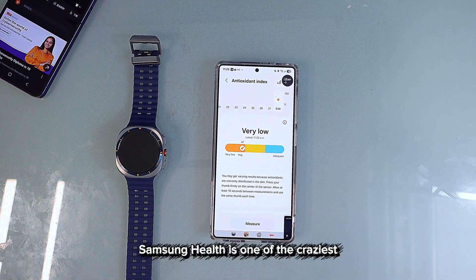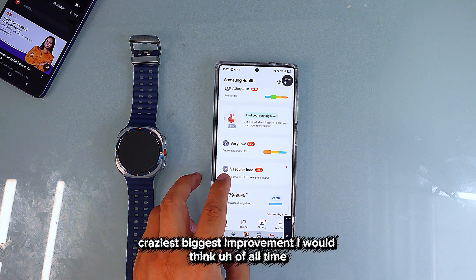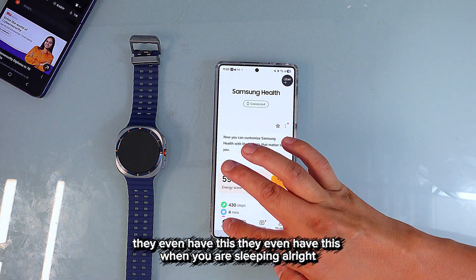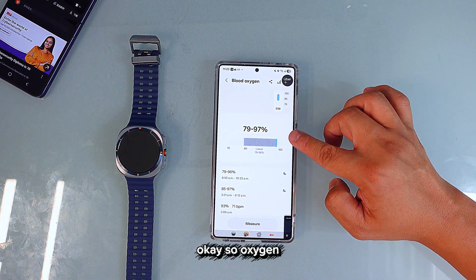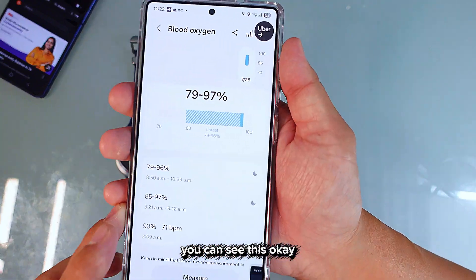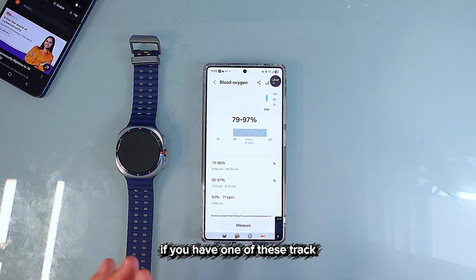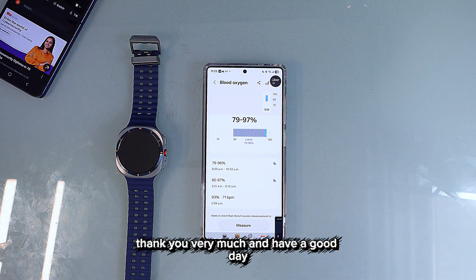Samsung Health is one of the biggest improvements I can think of. It tracks blood oxygen during sleep, snoring, skin temperature, heart rate, antioxidants — everything. Please subscribe and share this video. If you have one of these watches, track your sleeping — it's going to be pretty cool. Thank you very much, have a good day!